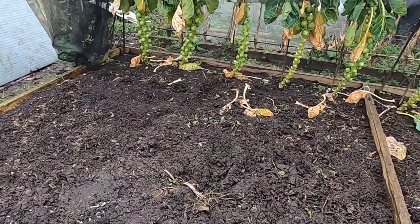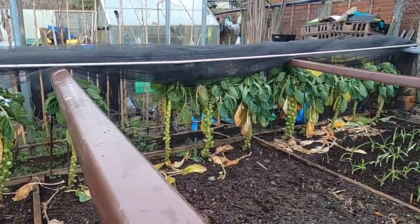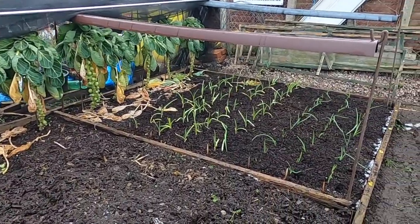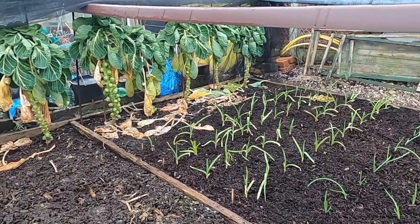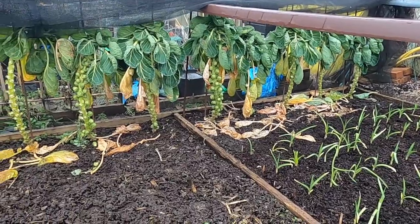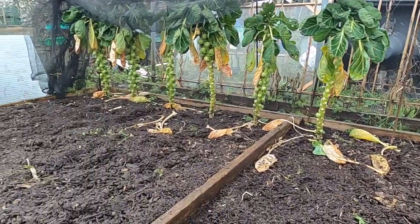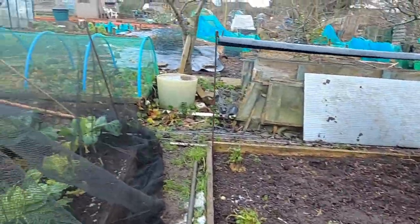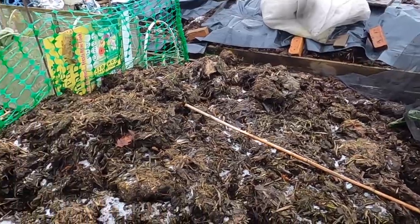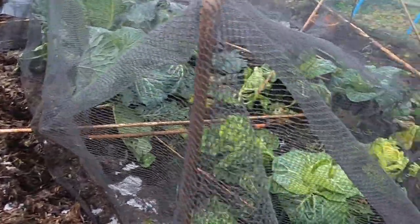This bed here, as you can see with the sprouts, was originally the brassica bed, but next year it's going to be for the alliums. We've already got our garlic in there and that seems to be doing okay. I'll have a tidy up, get the leaves up around the sprouts, and they'll be in here probably another fortnight, three weeks. But in the meantime I'm going to start moving some of this lovely cow manure onto the beds.